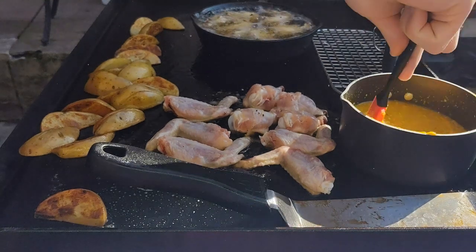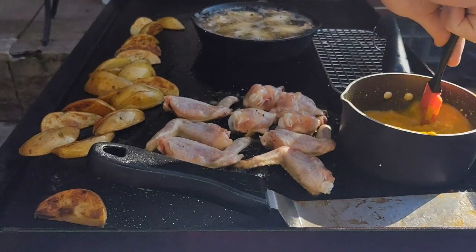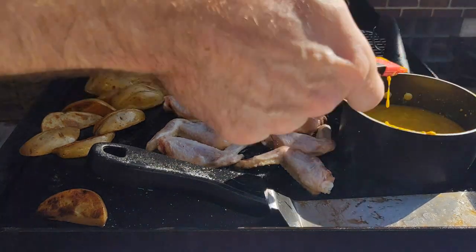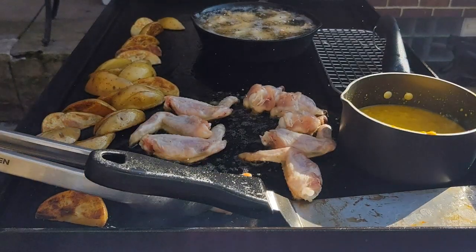I put the sauce on the back burner to keep it warming up. Love that little red spatula — gotta get yourself a small spatula if you don't have one for the griddle; it really comes in handy.